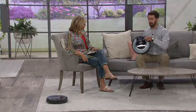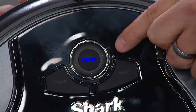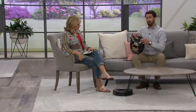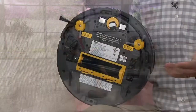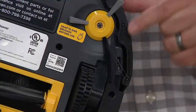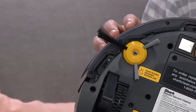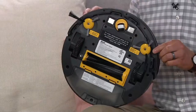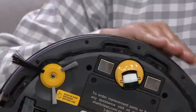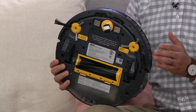It's extremely easy to use. There are three buttons on the front: a clean button, a spot button, and a dock button — so whether you use the app or not, it's very simple. On the back there are 11 different sensors, including infrared sensors shot out into the room to detect objects, slow down, and navigate around them. Some sensors are on the front bumper too, so it knows to go around objects it bumps into. It also has wall-detect so it can hug the edge of the wall while cleaning.